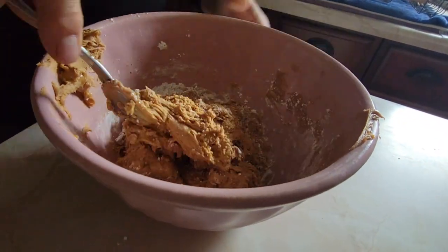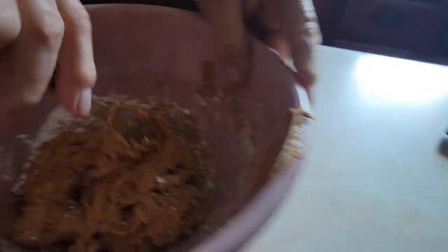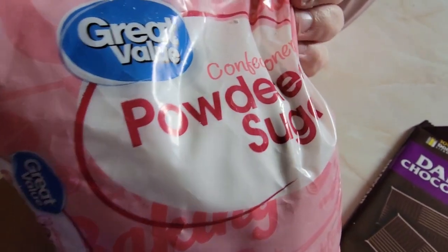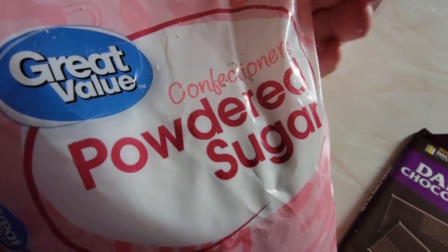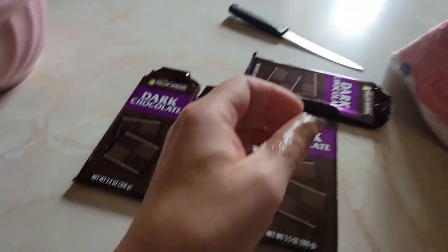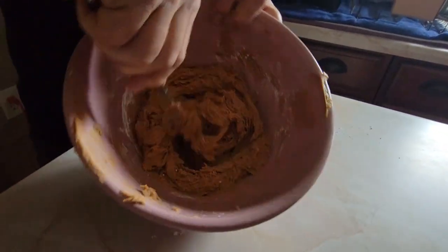And see there, ladies and gentlemen, this is how you dry it up with the powdered sugar. Now it's this big doughy thing. You don't want oily peanut butter in your Reese's. Jif is really oily. That's very dry — see that?